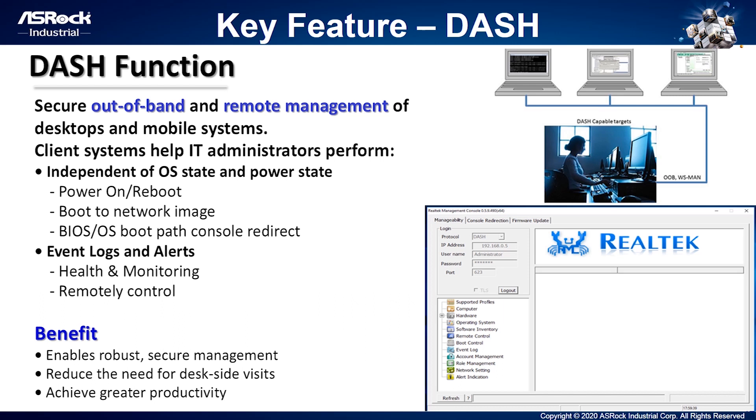The third key feature is the DASH function. The 4x4 Box supports DASH function, which allows customers to do out-of-band remote control through a server system — such as powering on or console redirection. It can also monitor client system health from event logs or information alerts. Setting up the DASH function is quite easy: first, check that your MCTP is enabled under BIOS setup, then install the Realtek Utility under Windows and execute it. Now you can start to enjoy the DASH function.